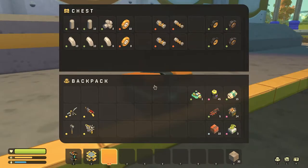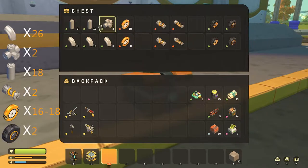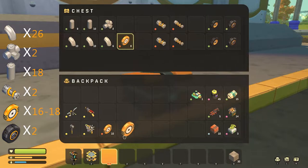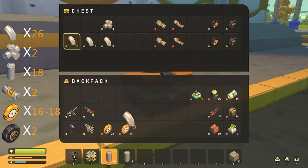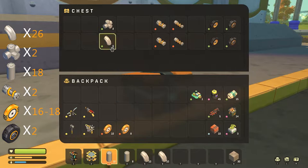Alright, so for this build you're going to need a few things. First of all, you're going to need 16 to 18 bearings depending on if you want steering or not. You'll also be needing straight pipes — this will depend on how wide your vehicle is. I'm going to be using 18 today, but you will probably be needing more or less depending on how wide your vehicle is. You'll also be requiring some bend pipes.